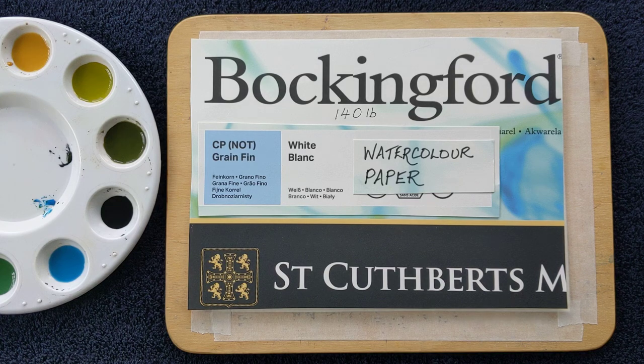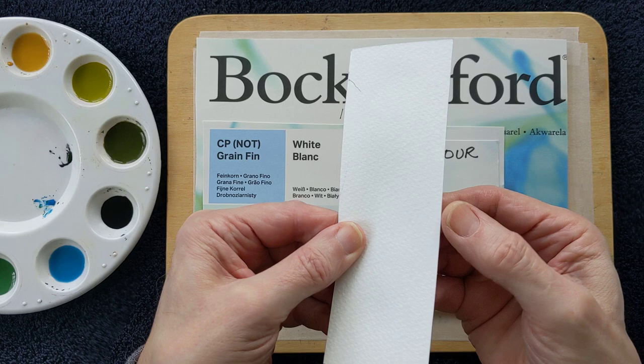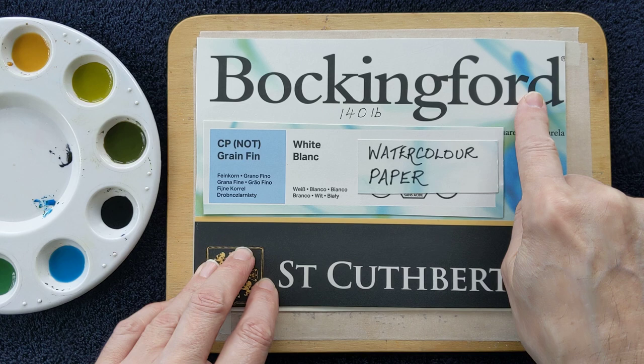Before we begin today, I just want to talk for a moment about watercolour paper, which many of you have been asking about. I use a paper that's quite thick, and it's called Bockingford — Bockingford watercolour paper.